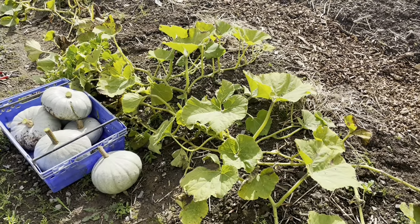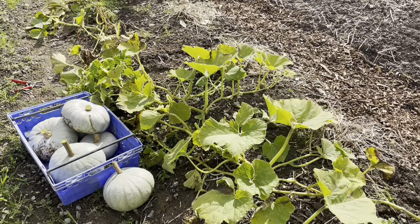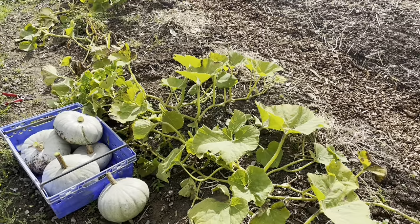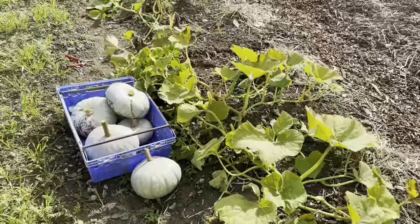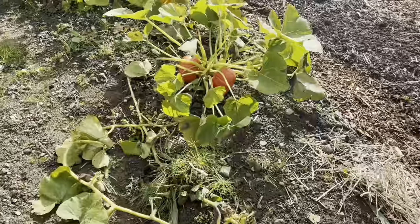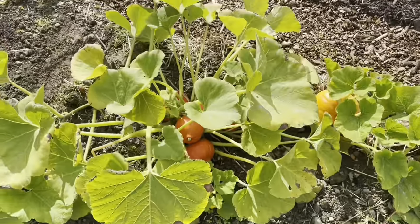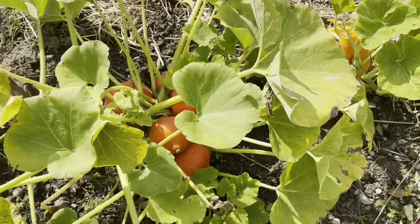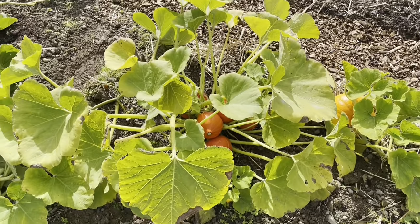It's a lovely crop to have at this time of year. I'll put them in boxes for the next two weeks and then my customers can have them and store them over the next couple of months. It's a great crop that does well in Ireland once you pick the correct varieties. I have the Crown Prince and also a new Uchiki Kuri type winter squash, which is an F1 variety — more of a bush type that works well in a small garden. They're a little smaller than the Crown Prince but work well for the veg boxes.